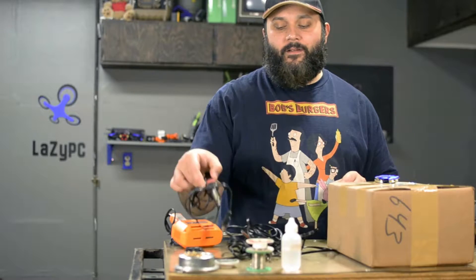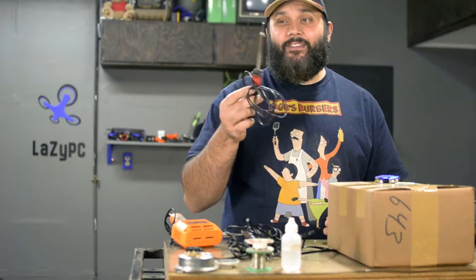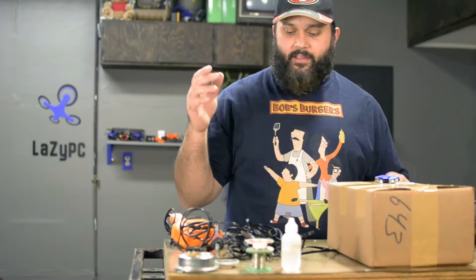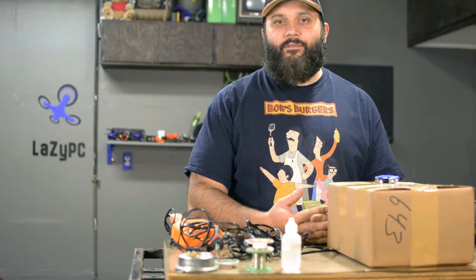I used to sit here and buy these stupid little Radio Shack ones. And actually, this tip's not too bad — I'm throwing it away, I promise. I would just buy cheap little Radio Shack soldering irons for like $12.